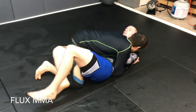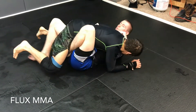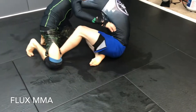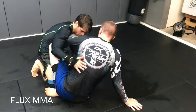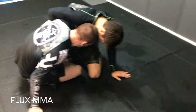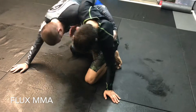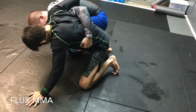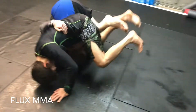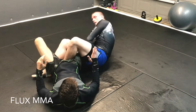One more time, same thing, real quick. He flattened me out - all the same movements we just did. He retreats, so I sit in and around. He pummels under, I see it, so I go under - my head's under his chin, I'm pinching, one movement. Step, pull his weight on top, dive under, roll, triangle on the way through. You're just climbing, climbing, climbing, finding your attack.